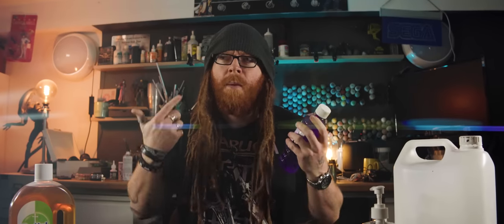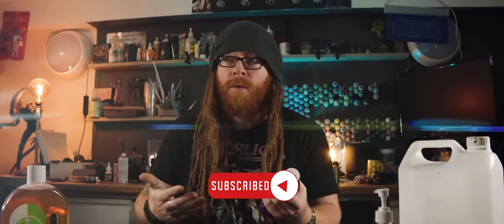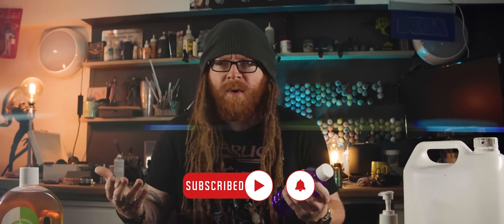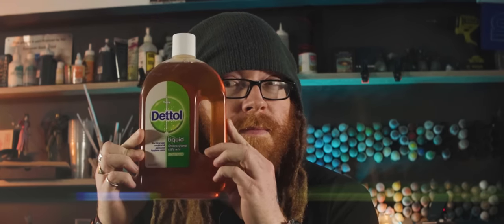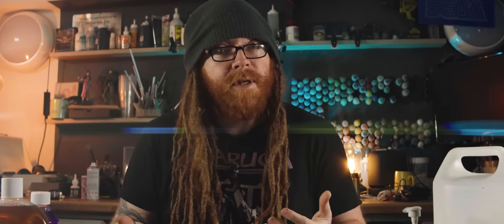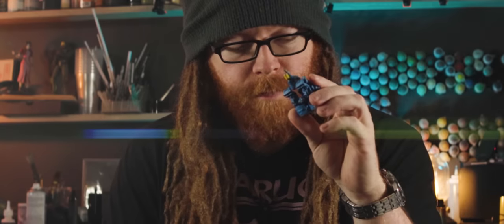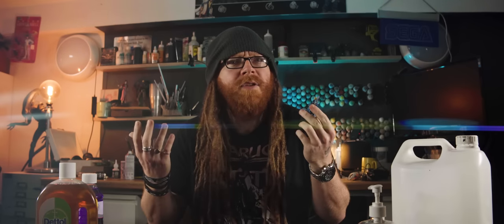When it comes to stripping minis, pretty much everyone and their mum has got a method or a solution, or a chemical solution that they swear by, and that is always the best way to strip your minis. Problem being, most of these solutions are branded products. And as we in the UK and Europe have discovered, most of those branded products simply don't exist over here. So if I want to strip and restore this Rogue Trader Land Speeder, what exactly do I do?